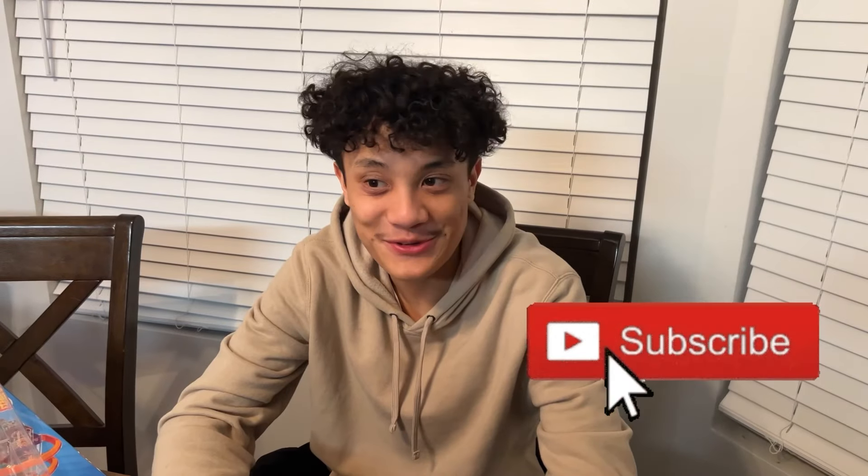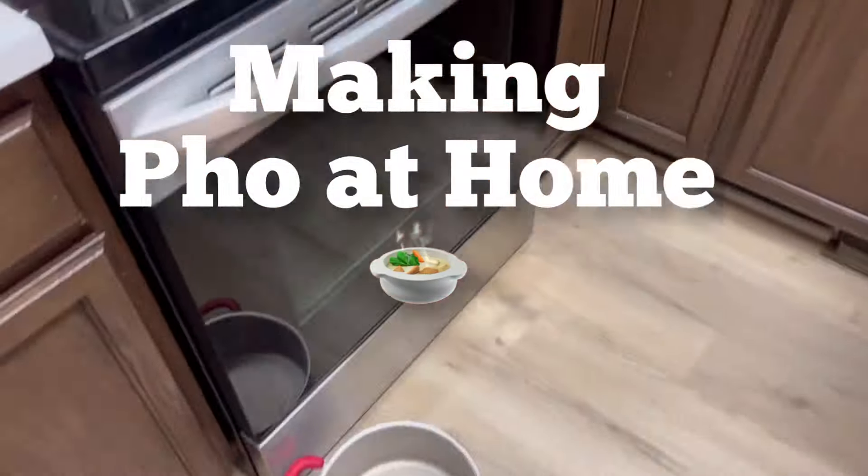Hey guys, welcome to our channel. Tonight we're gonna make pho. Make sure to like and subscribe. We are making beef short rib pho at home.